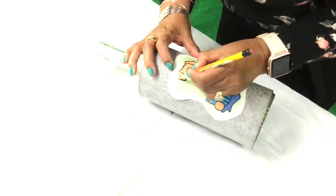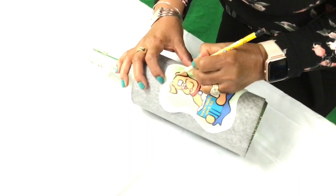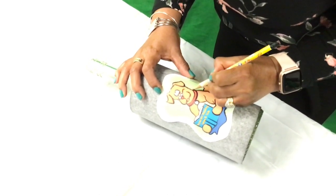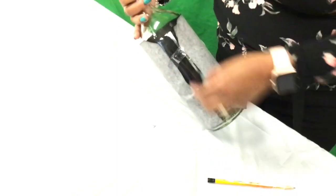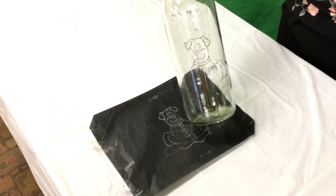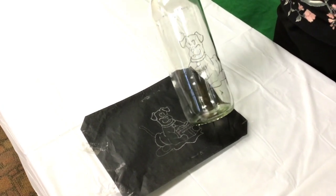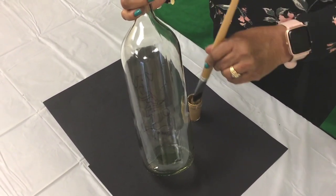Now I'm almost done tracing my picture onto the bottle. You'll be able to see what it looks like once I remove the paper covering. So here's my picture. Now I'm going to paint my bottle — give it a little color so my picture will pop.